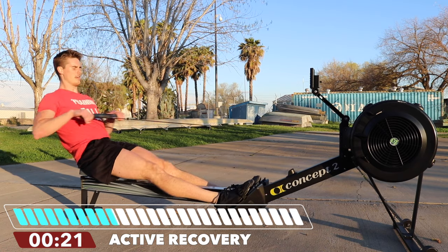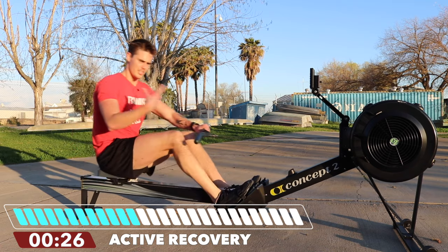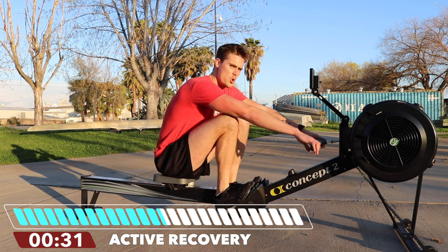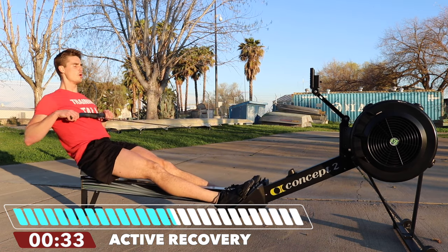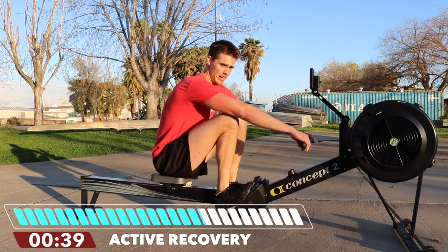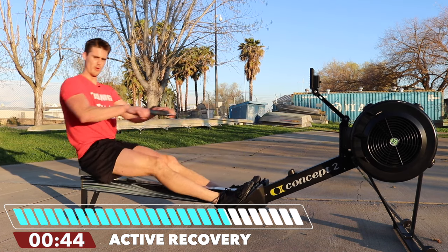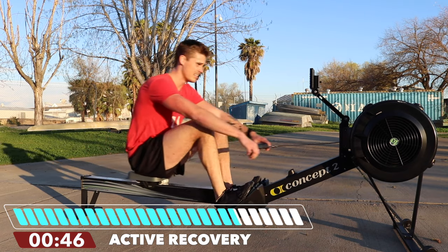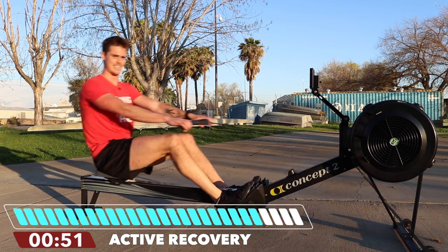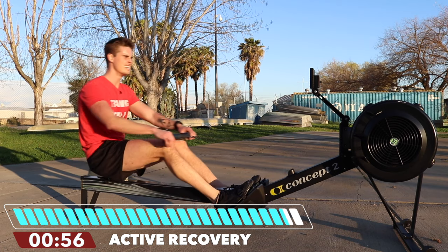30 strokes per minute for one minute. Hopefully my breathing pattern has been something you've been able to pick up on — two breaths per stroke with an exhale, then another exhale. The inhale is in between on the drive and on the return. Now we need to max out on this last one — max out with control. That is how disciplined rowers go hard. 30 strokes per minute, max effort, 95 to 100%. Let's finish this thing with all we've got, because we're here — we made it this far. Let's own it.